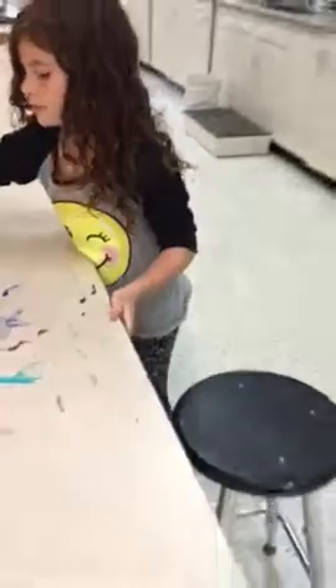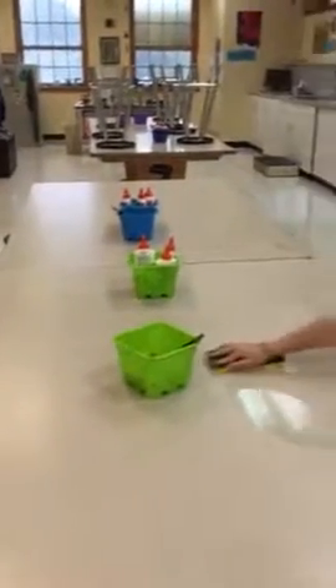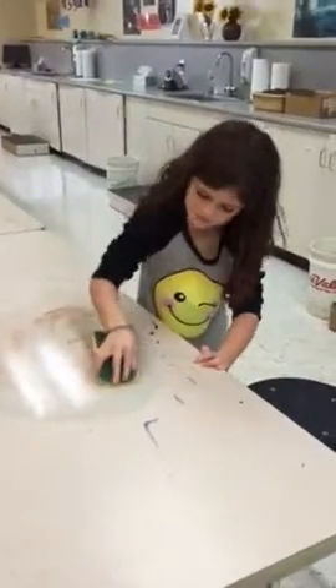Claire's gonna take that sponge and she's just gonna wipe up her area. The rest of her table is clean, so there's really no reason for Claire to wash the whole table.